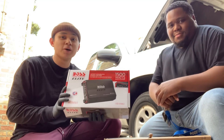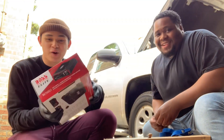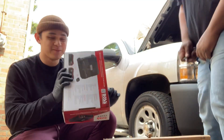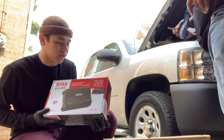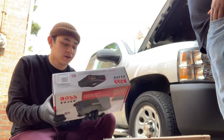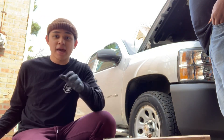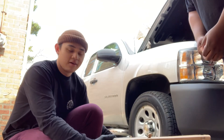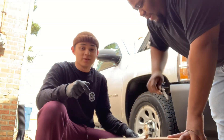Shout out Amazon — sponsor me, sponsor us — because we're broke. We're broke, man. College students. Yeah, pretty much self-explanatory: you got your amp, 1500 watts. It's got your bass knob to adjust the bass, crank the bass — which was a goal. And on to the finale, the thing we've been waiting for.